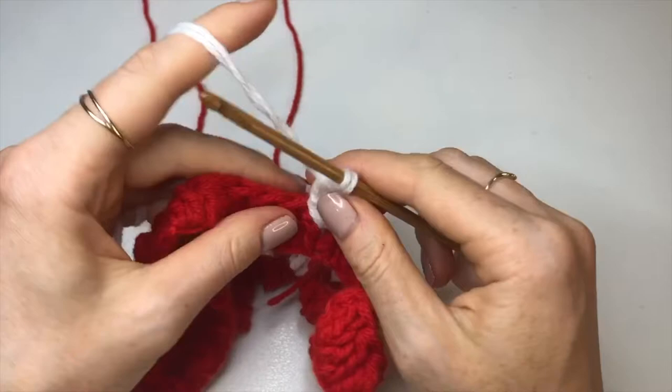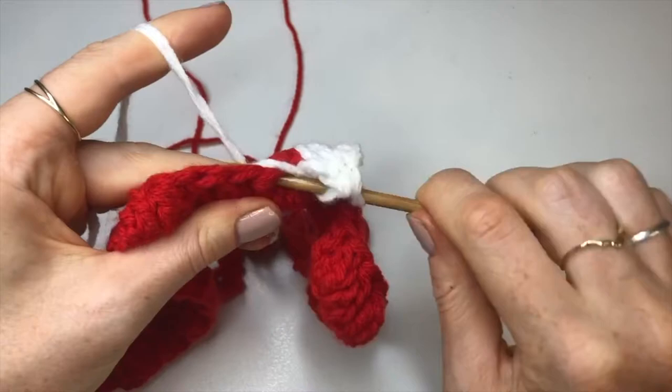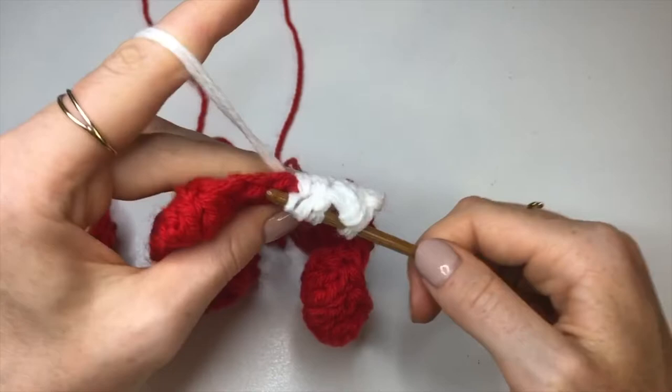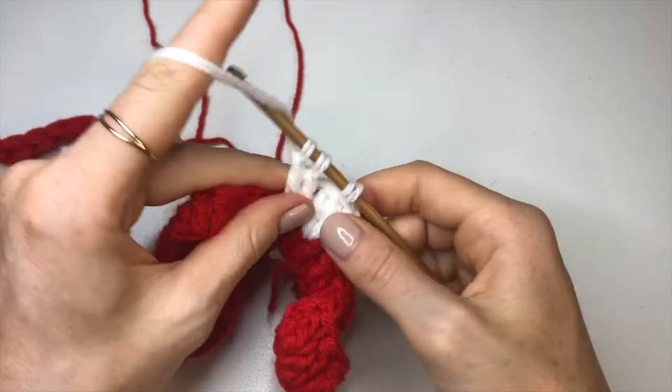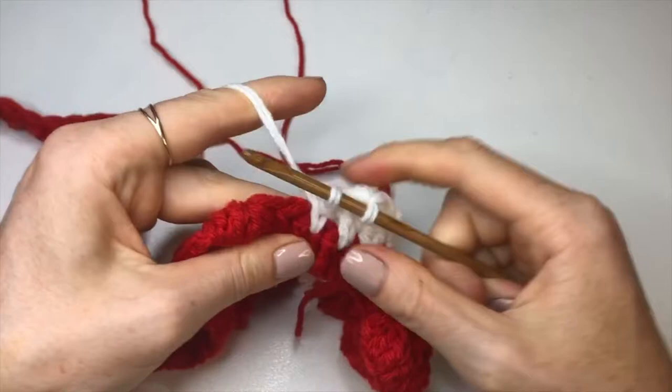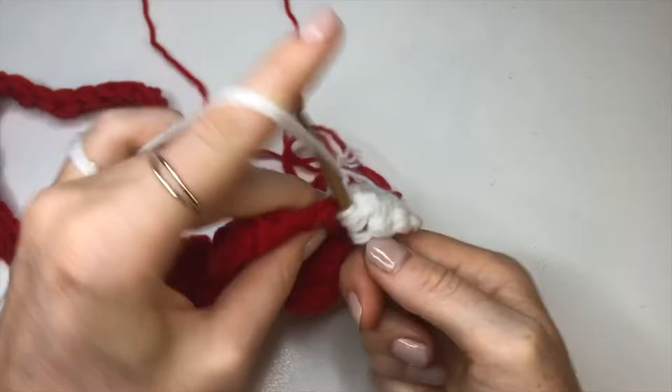Continue doing one of these stitches into every stitch of the previous row — however many stitches you did in that first row, do the same number again. Keep going until we get to the underarm portion, which is 18 rows in total — or 16 extra rows on top of these first two. Once you get to the end of each row, join on the next color exactly as we did for the red row.